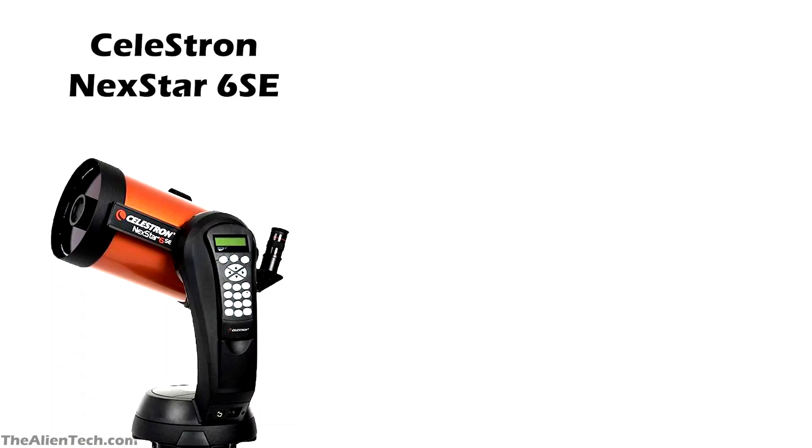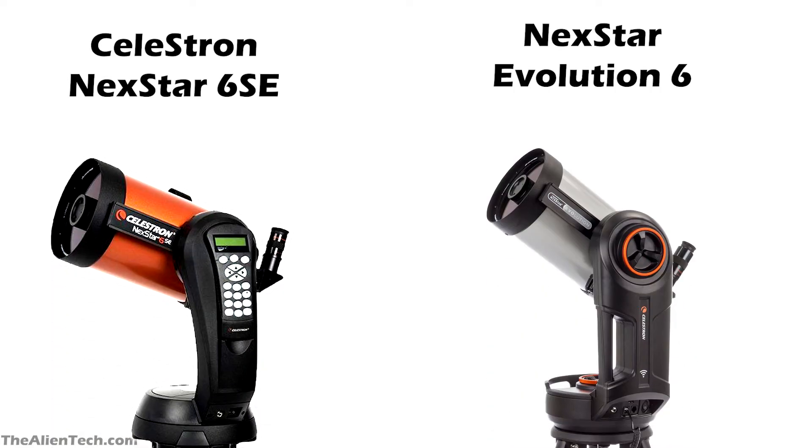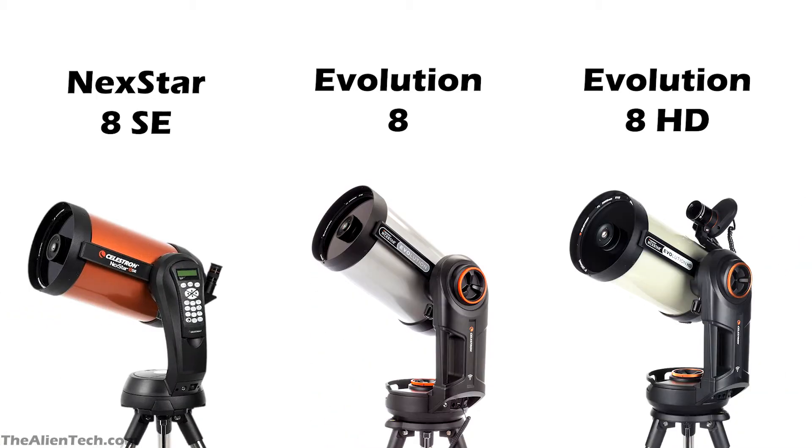In the previous video, we compared the 6-inch model from the Nexstar SE series and the Evolution series. Both these series have an 8-inch telescope as well, and in fact, the Evolution series has two 8-inch telescopes. So, in this video, we will compare these three telescopes and see how they are different from each other.